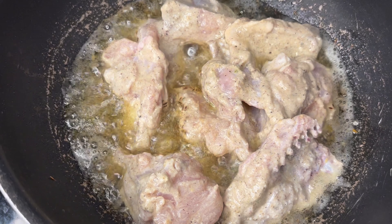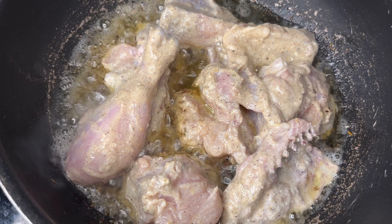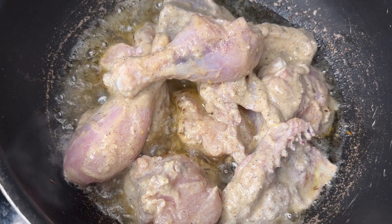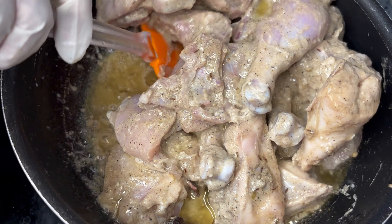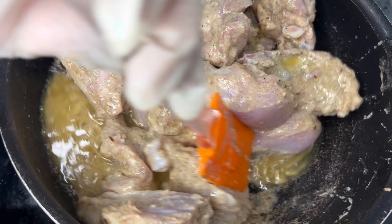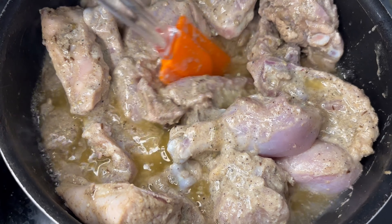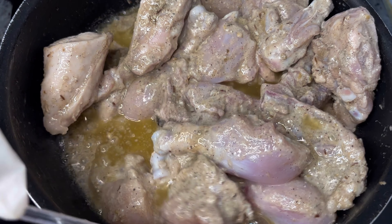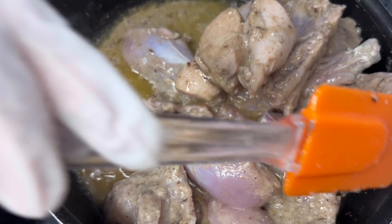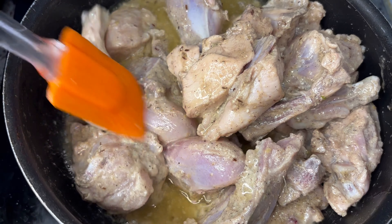Put the water into the lid. Cut the rice off the butter and chop the rice. Get the butter and rest it. Cut the rice off into the bottom and put it in the temp. I'm going to put it in the flour of the butter.